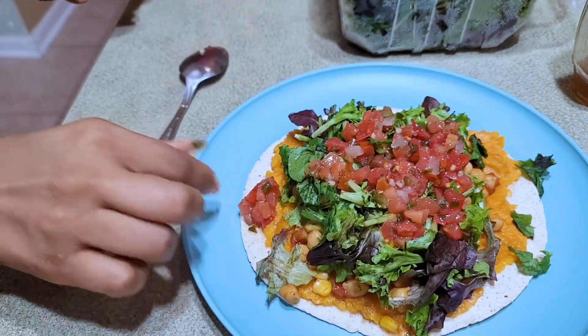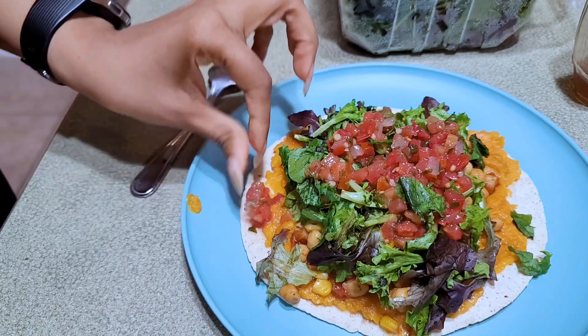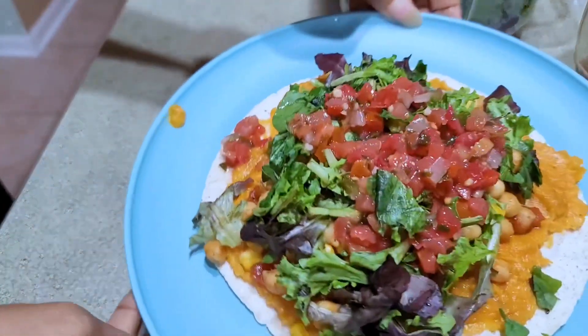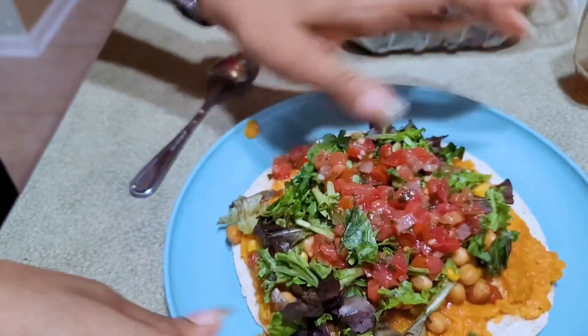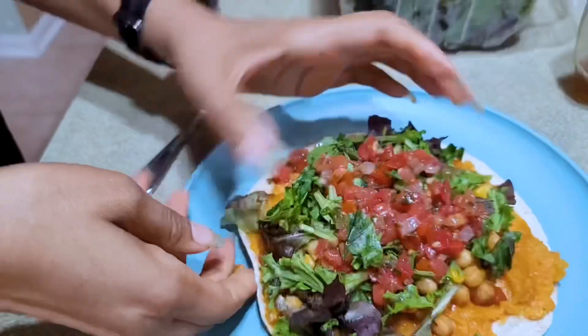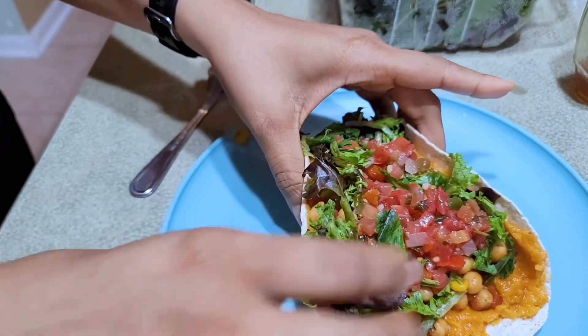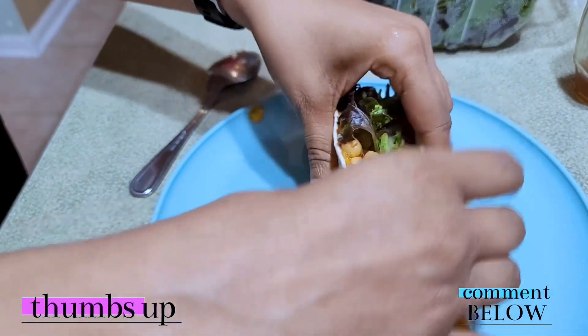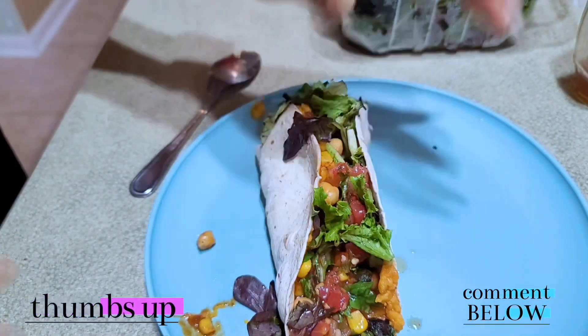Doesn't that look so good? I'm going to make a huge thing of vegetables to go with this. You can't tell me this looks like a diet plate — there is nothing diet about this. So I'm going to try to take a big bite. With the maple syrup — oh my gosh, it's so good.